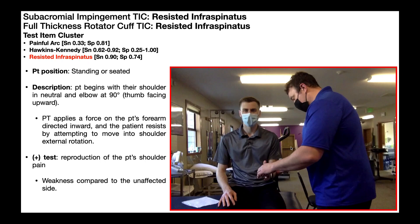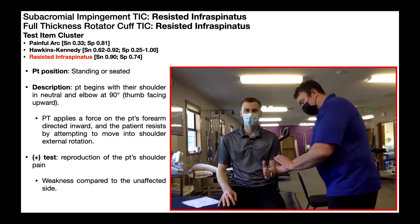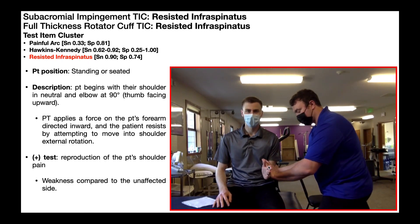As the practitioner, I'm going to apply a force on their forearm, trying to push it inward, and they're going to resist by attempting to move the shoulder into external rotation. Here I am applying that inward force, and he's resisting using his shoulder external rotators.